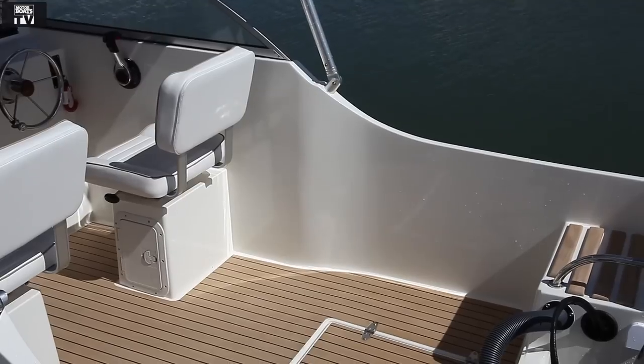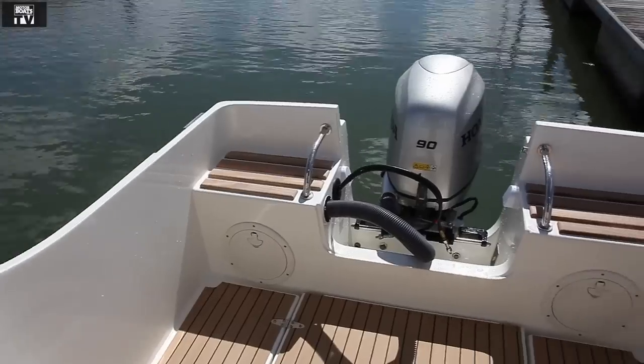Here in the cockpit it's a nice simple elegant design. You've got the two helm and navigator seats here, and there's an option of bench seats in the back or rearward facing seats as an option.